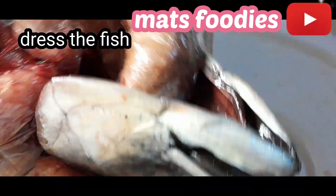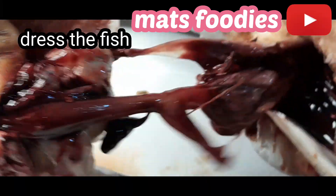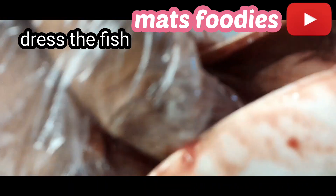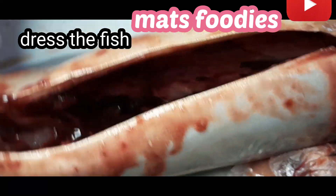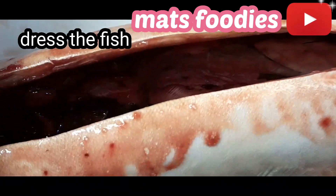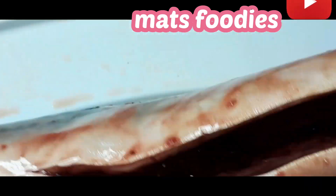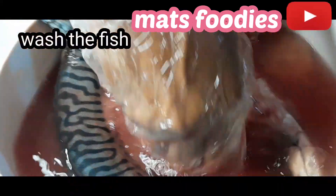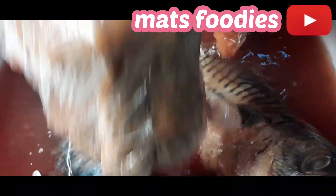I want to use this time to appreciate everyone who has been following and watching my videos — you are the real deal, I thank you so much. Big shout out to everyone following and watching, God bless you all. At this point I'm done removing the intestines of the fish and I'm washing it again to remove the stained blood from the body of the fish.